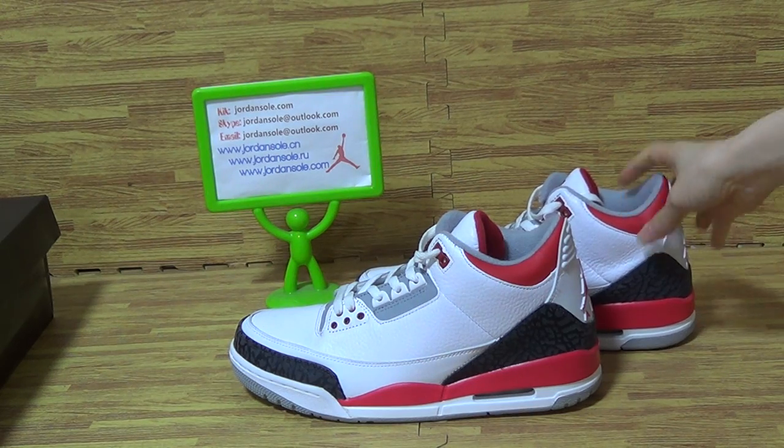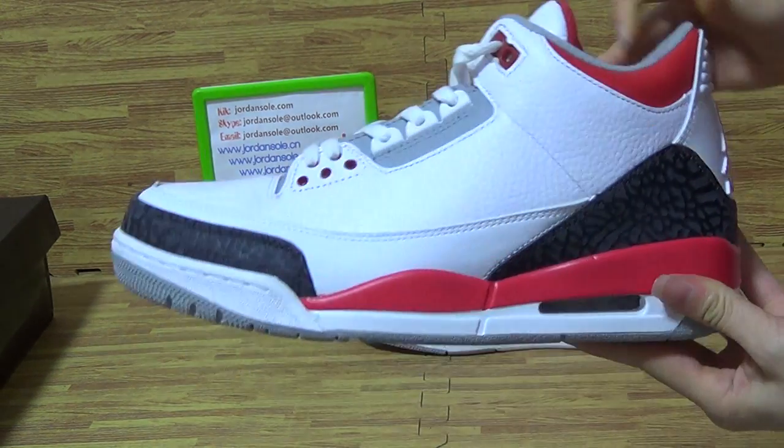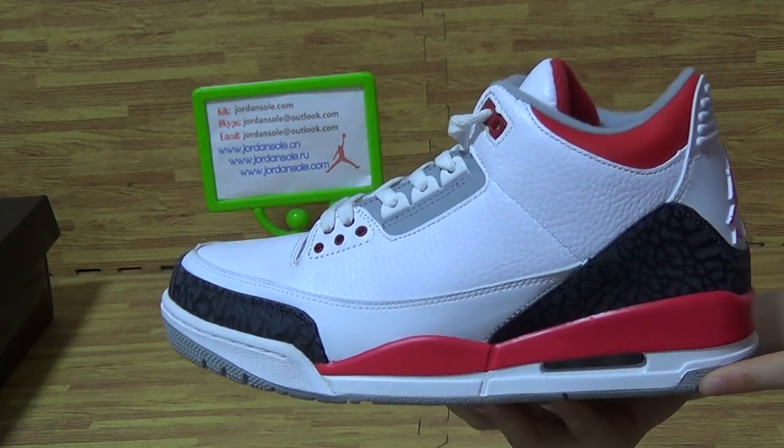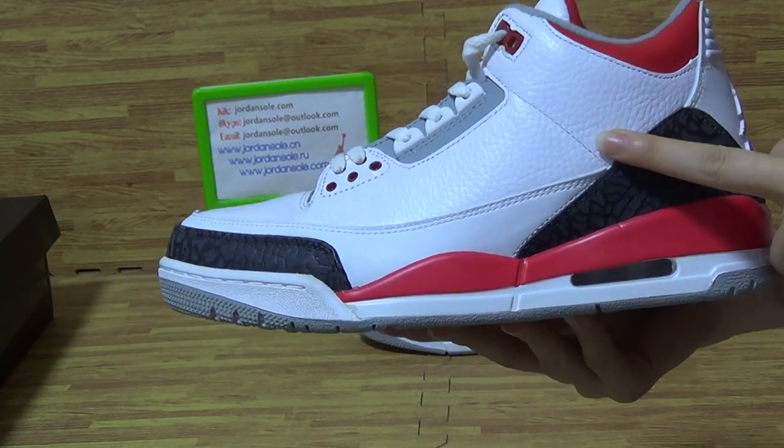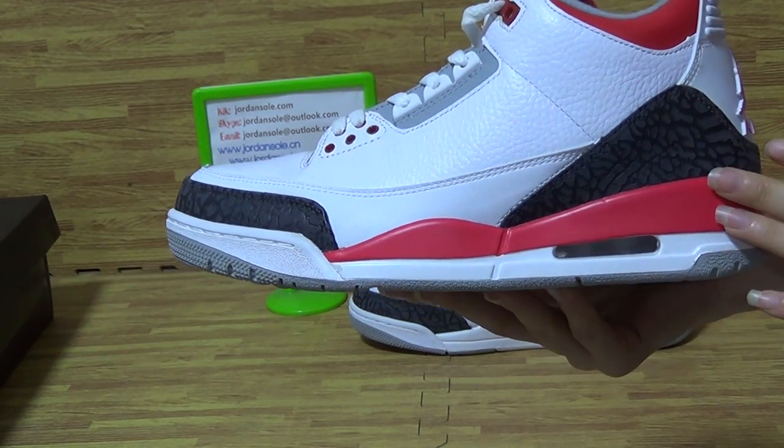About the Nike Air Jordan 3 Fire Red. On the shoes, you can get the size. The shoes colorway is white and red color.